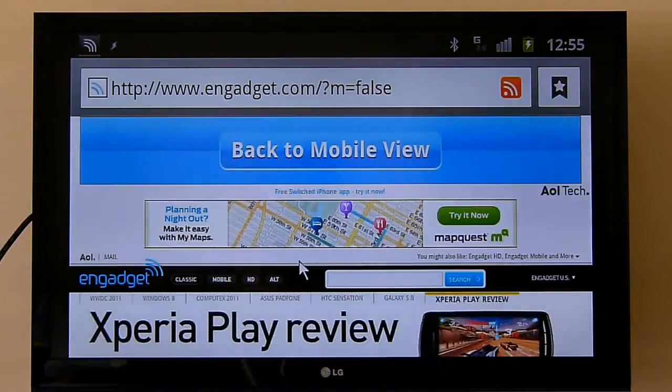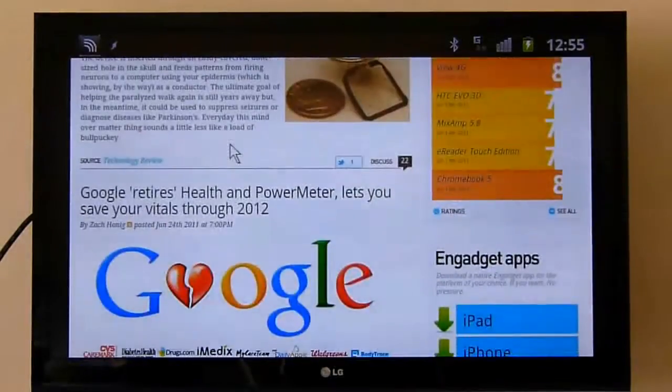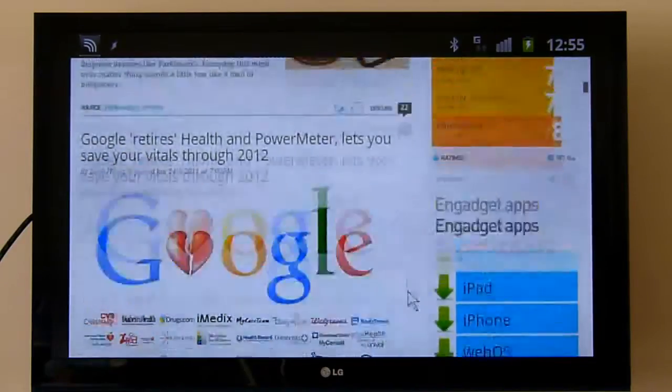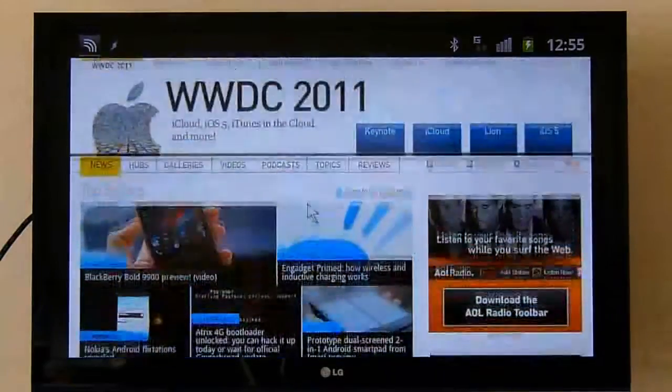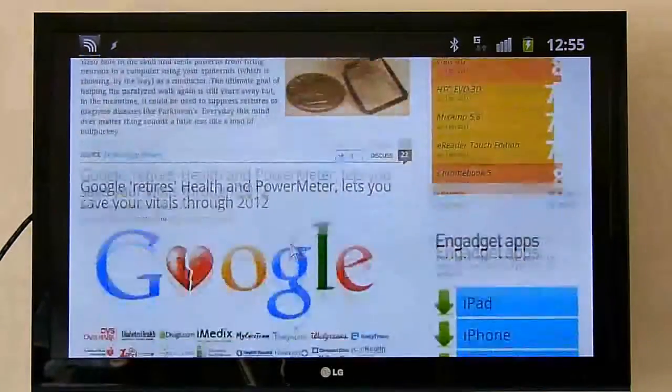Things besides just outputting video to your high definition monitor or television. So in this case, obviously I've got my phone already connected, and I'm in the browser looking at Engadget's full desktop version of their website. And as you can see, it looks really lovely, renders pretty much like your desktop would. And what you'll notice, just flitting around the screen, is a mouse cursor — so I've already paired my Bluetooth mouse.